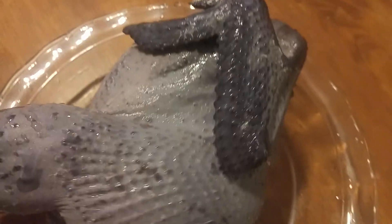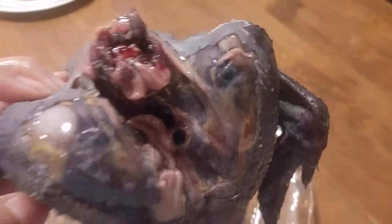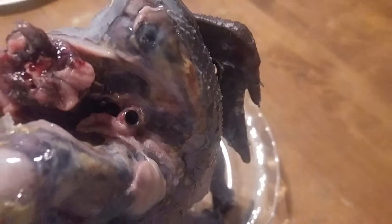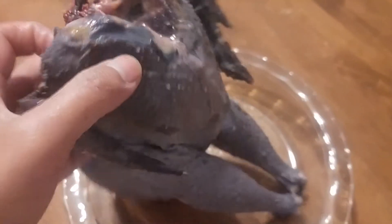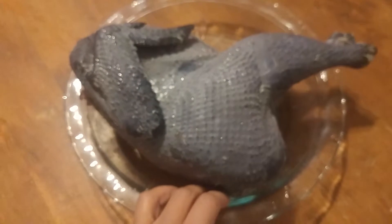This is silky chicken meat that we just harvested. As you can see, it's black — dark gray meat — that I'm going to make soup today. We don't know until we harvest it. Their feathers are white but their body is black, and the meat is dark.